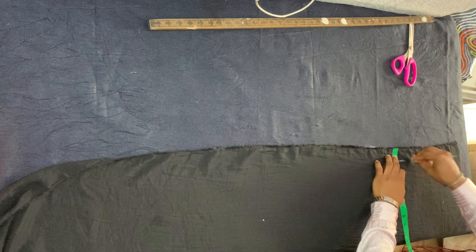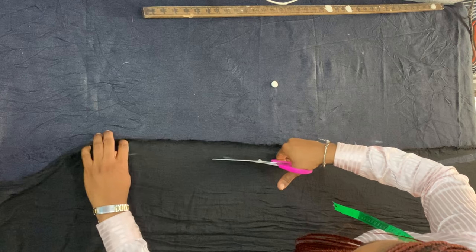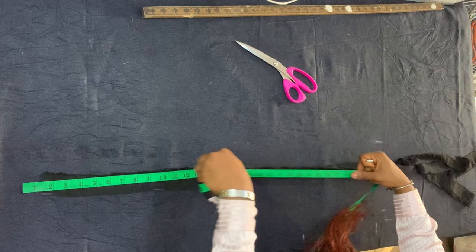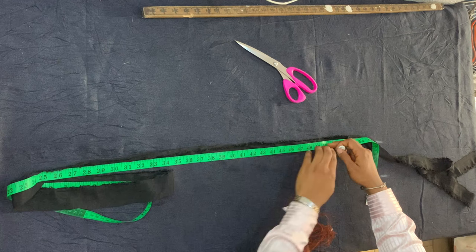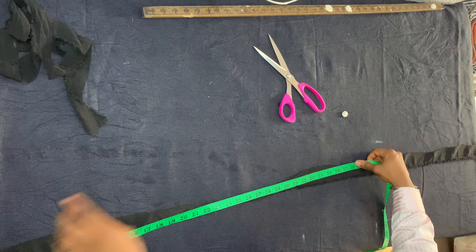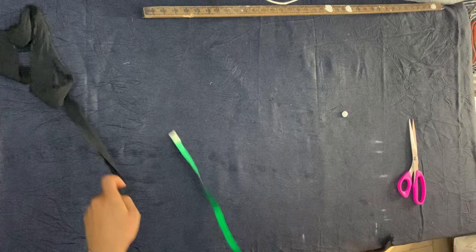I'm cutting the rope for my skirt — the rope that will gather the skirt. It's one and a half inches wide, and the length is twice the length of my skirt. My skirt is 25 inches, so two times 25 is 50 inches. You need two pieces of this rope. The rope must be twice the skirt length so that even when the skirt is not gathered, the rope still comes out and doesn't get lost inside.